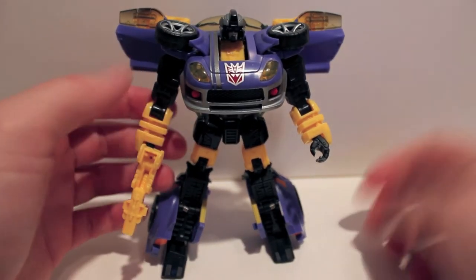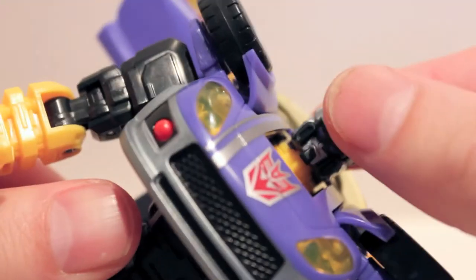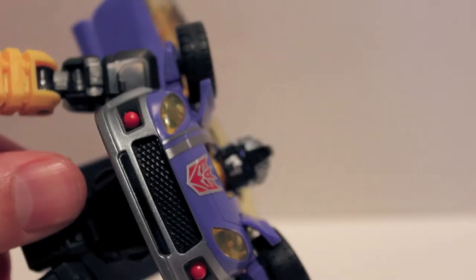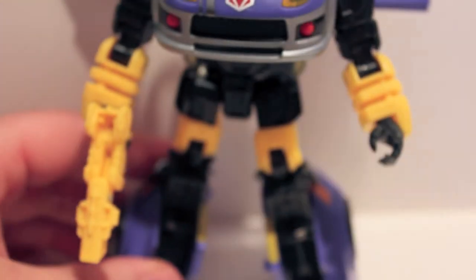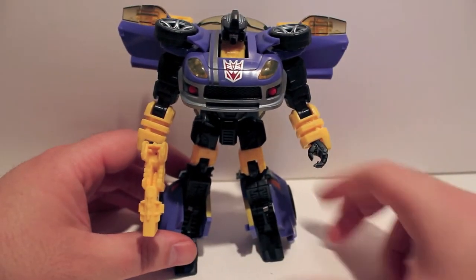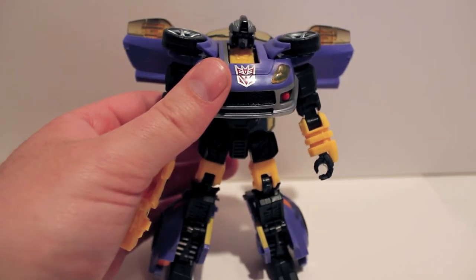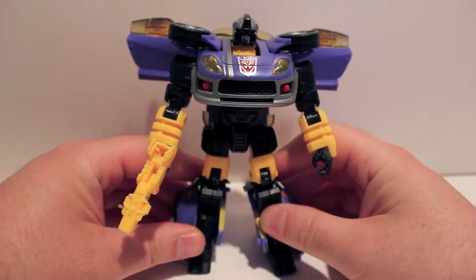Alright, here we have Treadshot all transformed into robot mode. As you can see, he's going to look like Jazz, but his face is very cool — very not Jazz, which I totally dig. All painted, no light piping — well, actually a little bit of light piping, which is strange because there's nothing coming through. Anyway, very cool looking. Even though I don't know who he is, I should probably find out.